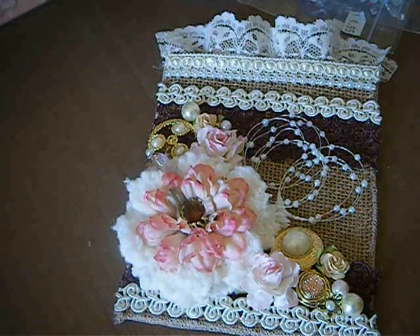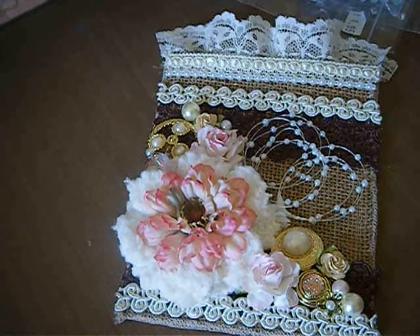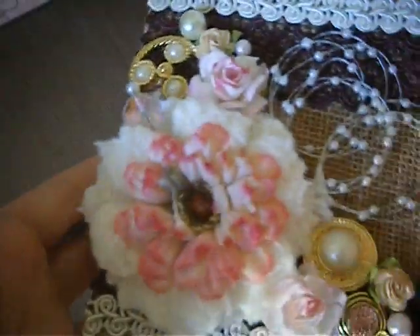Hey divas, this is my second video and this is my Pro 31 designs project. I worked on this second burlap bag — Esmeralda had sent me two of them. The first one I did was a cream colored one and I gifted that to my best friend, so now I worked on the darker shaded one.